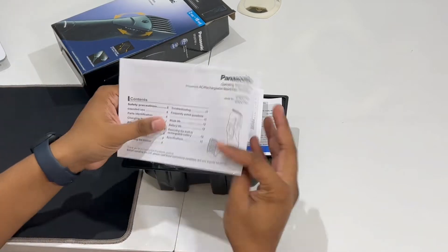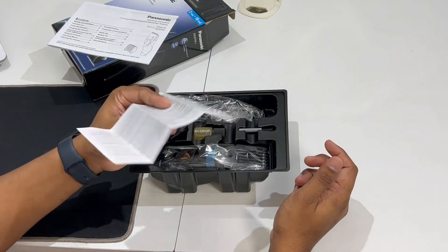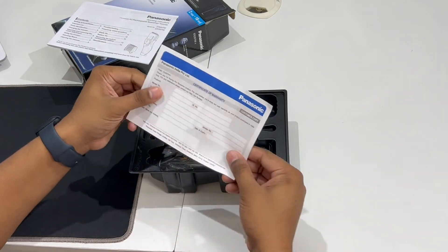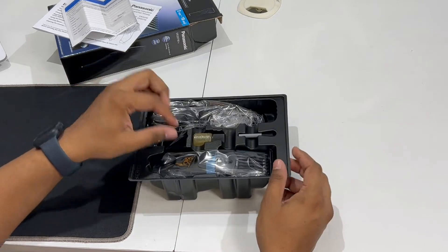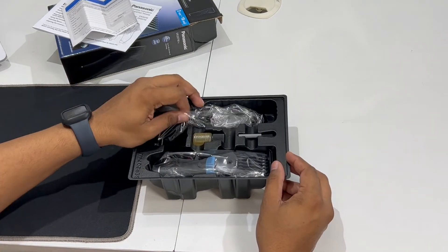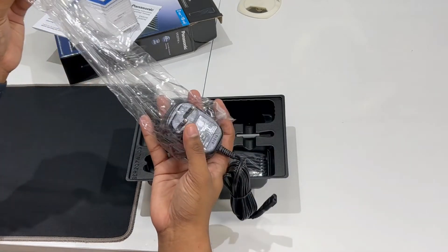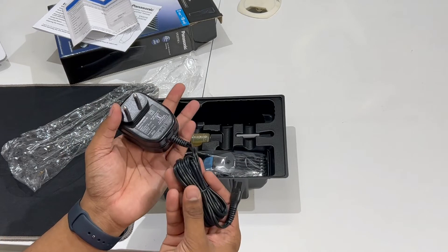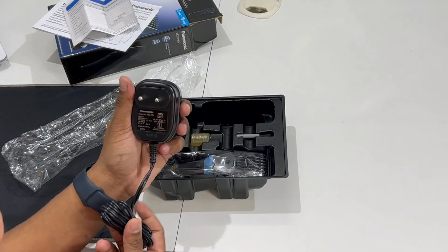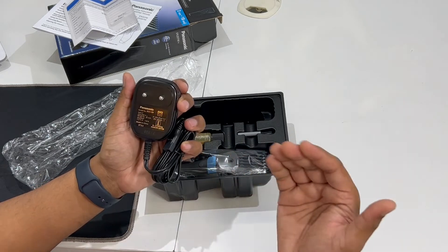The user manual is included, and there is a warranty card as well. You don't need to separately buy a warranty card — when you purchase it, just show the bill. The charger is a fairly heavy charger. If you use it for travelling, that is worth noting. The output is 1 ampere.